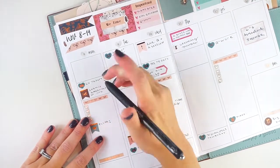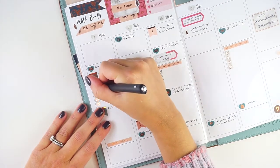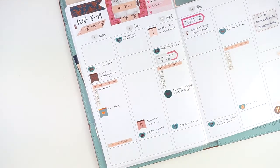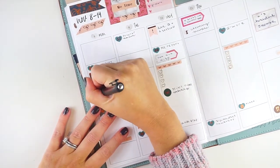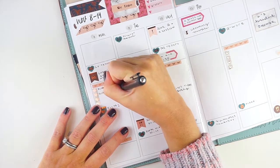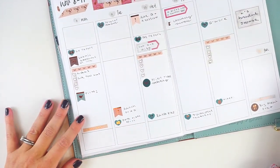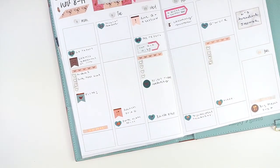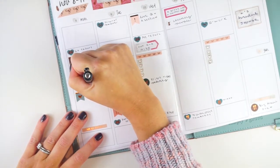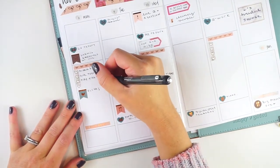For to-dos today: the biggest one is running the dishes — we had my parents over for dinner last night and used every single fork we had. I need to unload the dishwasher before dinner tonight so we have silverware. I also calibrated my Silhouette machine last night because it hadn't been working, and I want to do a test cut today because I have stuff to make later in the week, including a card for the bridal shower.